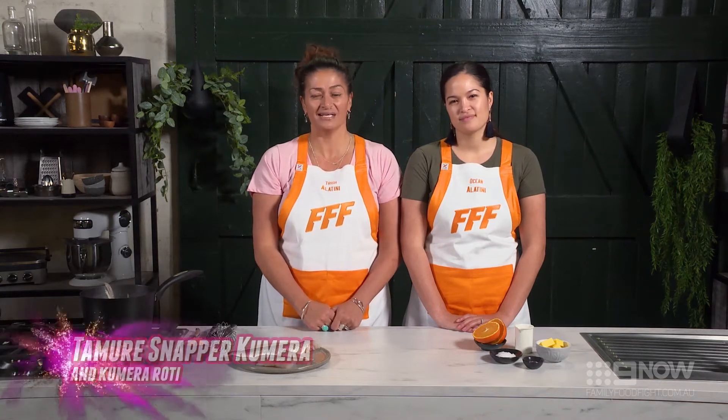Hi, I'm Trish. Hi, I'm Ocean, and we're the Alatini family. Today we're cooking tamuri, which is snapper.